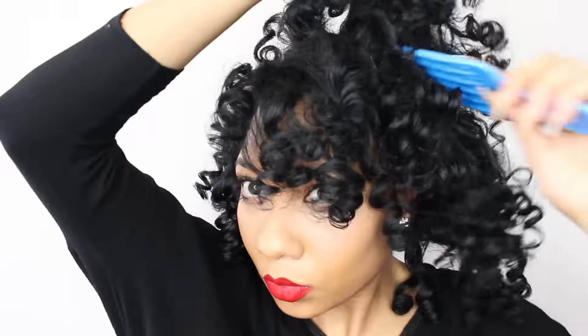I then use my blow dryer to stretch my hair. I do this by simply pulling on sections of my hair and blowing on the roots. Make sure that the heat is not too high and that you don't pull too hard. I like big hair so I use my pick to fluff it out and give it more volume.